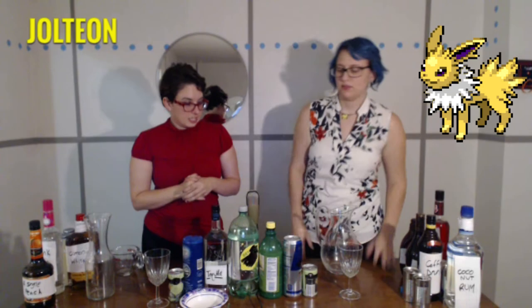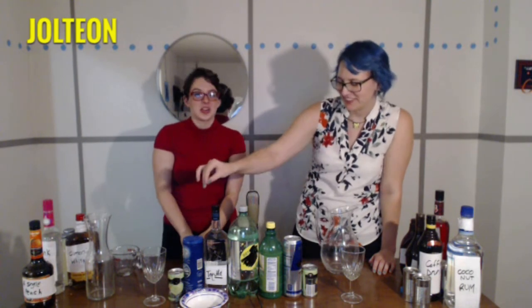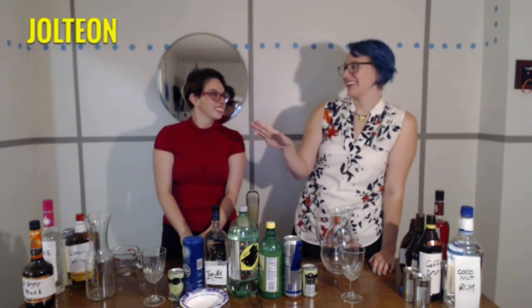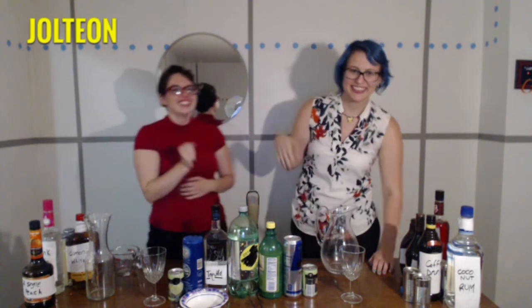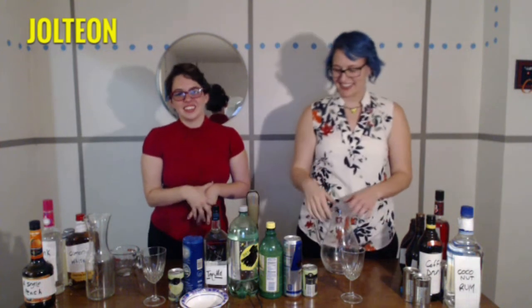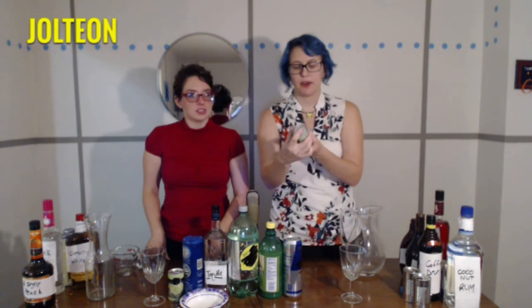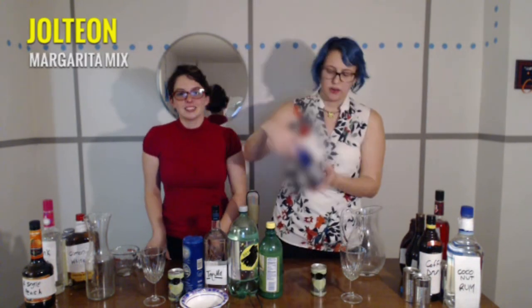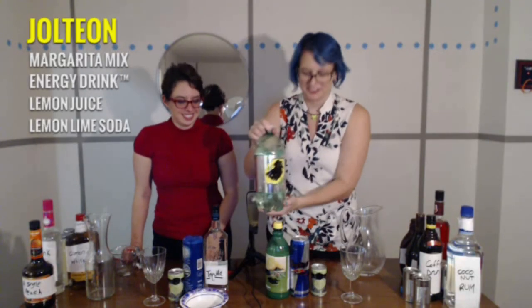Next we're going to do Jolteon. As you can tell already, this is the college drink of choice. We have some blackout brand margarita mix, Not Red Bull, definitely not. A picture of lemon. Diet — not Sprite ripoff, definitely not.